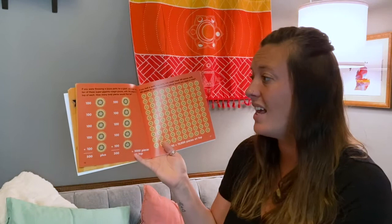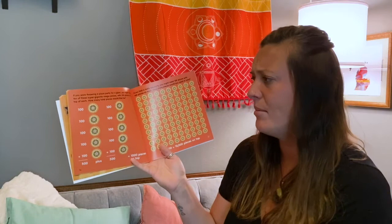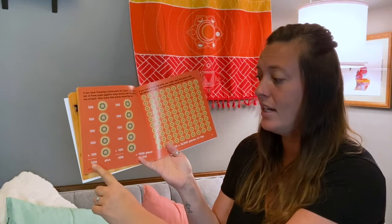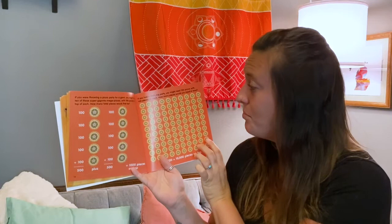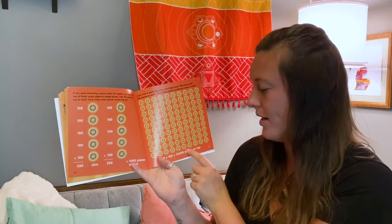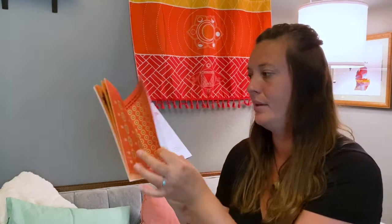If you were throwing a pizza party for a giant, you might make 10 of these super gigantic mega pizzas with 100 pieces on top of each. How many total pieces would that be? 100 plus 100 plus 100 plus 100 plus 100 is 500, and 500 plus 500 is 1,000 pieces on top. If you had a really big party, you might need 100 pizzas with 100 pieces on each — that's 100 times 100, which is 10,000 pieces on top.